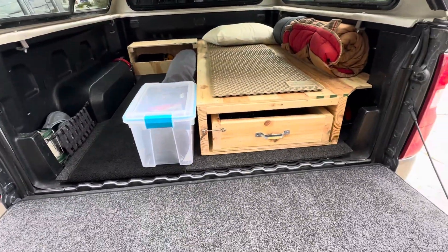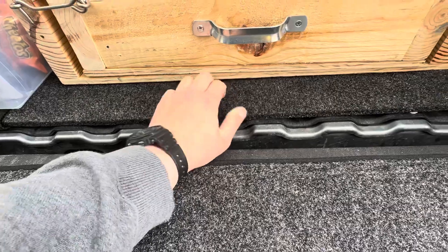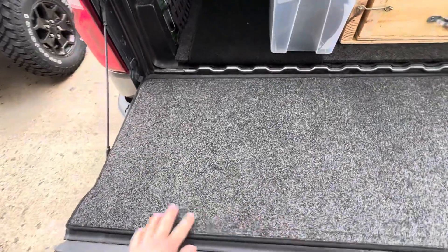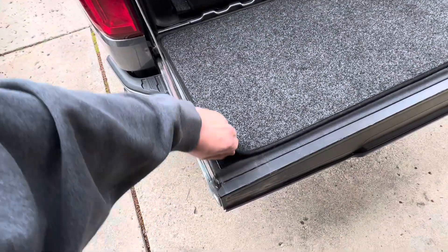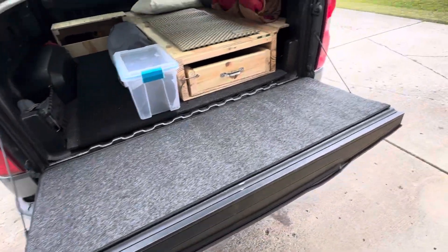I went to realtruck.com and ordered the nice thick bed carpet — fits the bed perfectly, made for beds with the plastic liner already in it. Then I got the Real Truck tailgate carpet as well, which is velcroed down. Pretty nice — you can lift it up and wash it out if you need to.